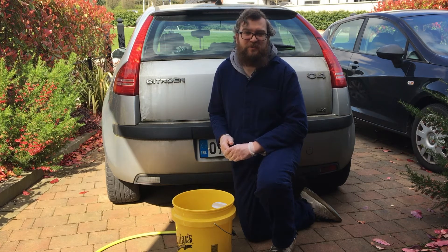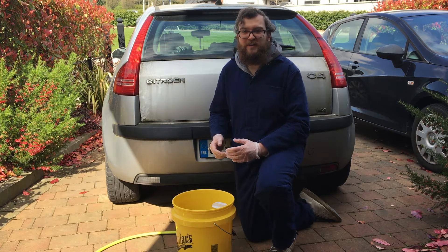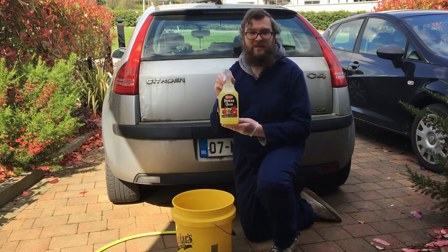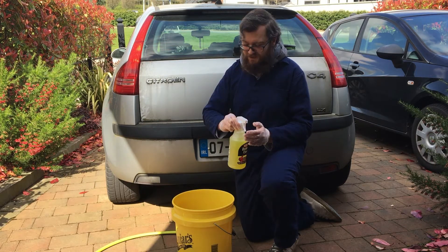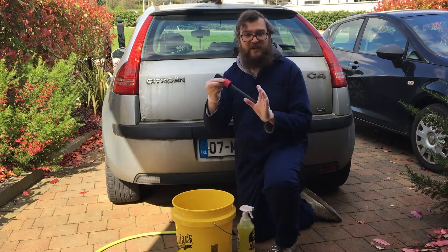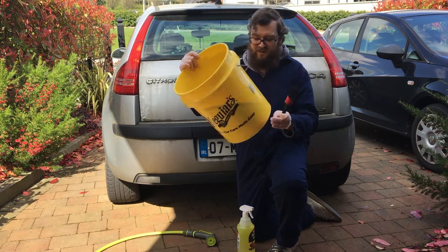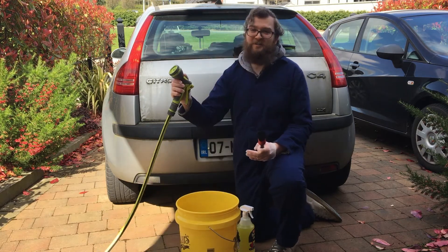Hello and welcome to another episode of Driveway Dudes. Today we're going to clean the badges and door trim on the Citroen using Demon Clean All-Purpose Cleaner or APC, a detailing brush, a bucket, a grit guard and a vertical grit guard, and a garden hose.